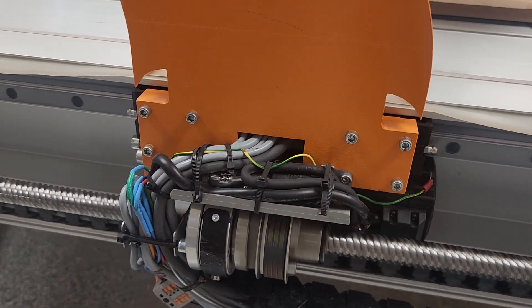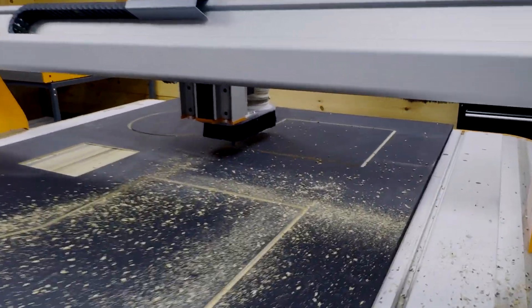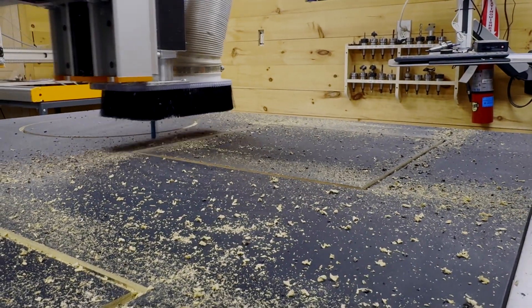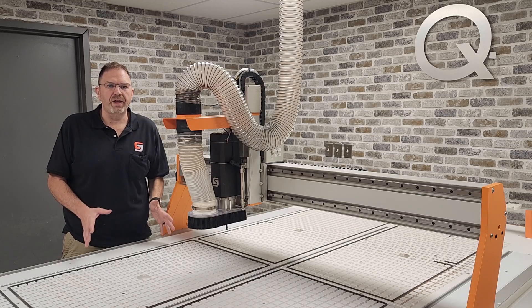Your shop can manage high production volumes while never sacrificing cut quality. Think about how much work your shop can produce with a CNC machine that runs this fast. Your cabinet shop can produce full sheets of plywood in minutes. Your sign shop can carve more signs daily, allowing you to serve more customers and earn more money. Anything you want to produce can be done faster and more efficiently on the new Stepcraft Q408.